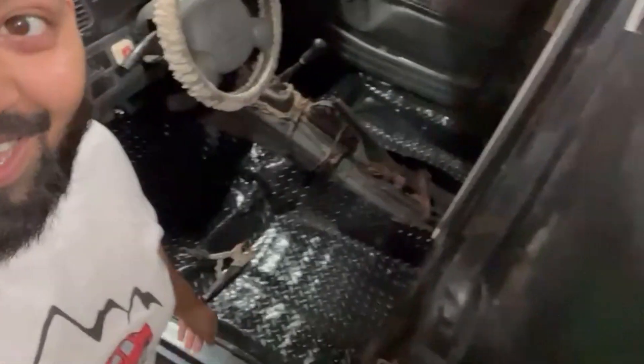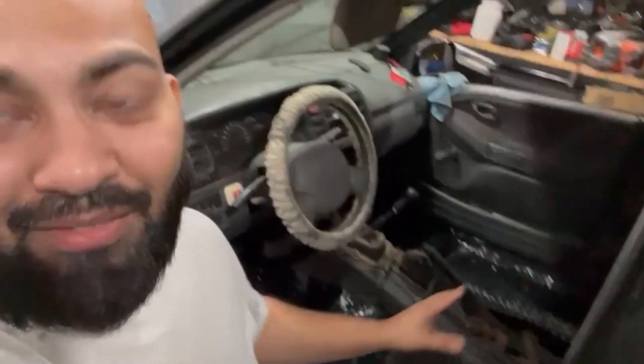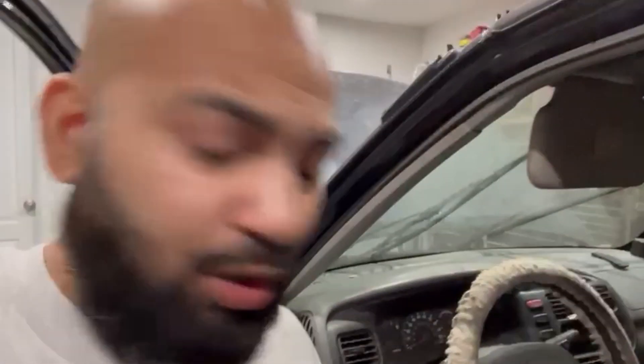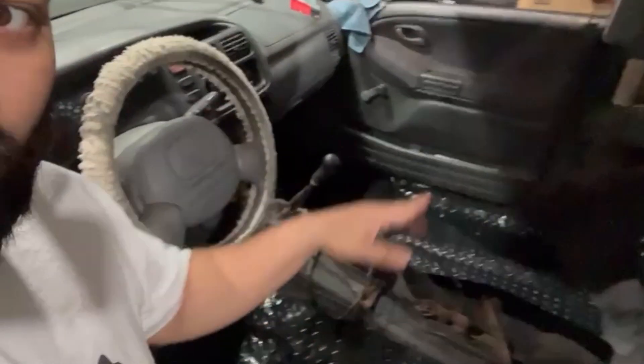Tell me this doesn't look sick. Obviously I need to neaten it up a little bit better, it's still going through the process. I used some spray adhesive glue so it's gonna hold down - have to cut some holes for the seat to bolt in and stuff like that. Passenger side is pretty much already done as well. I left the trunk space for you guys to film properly.